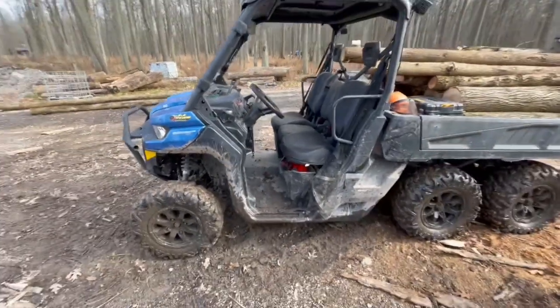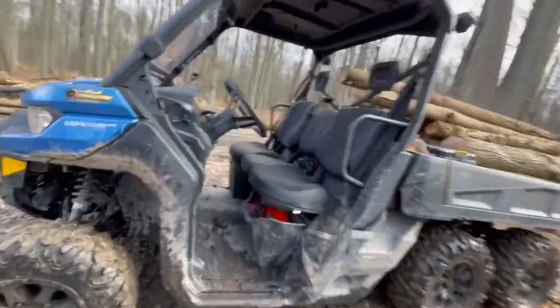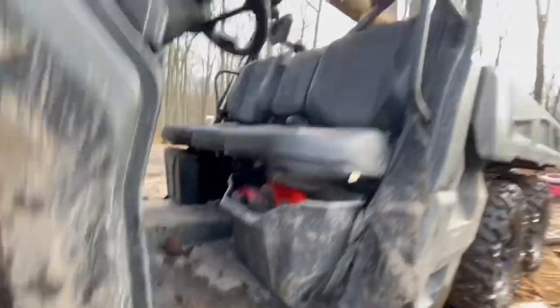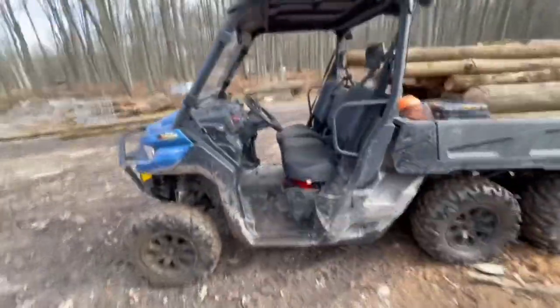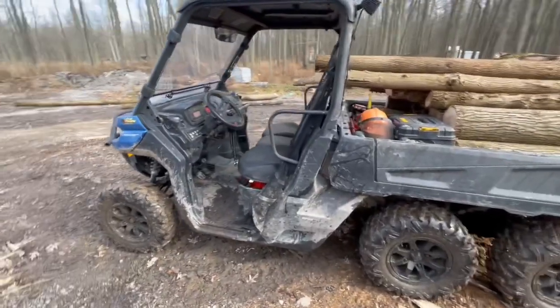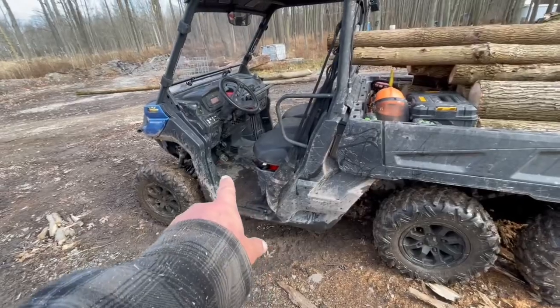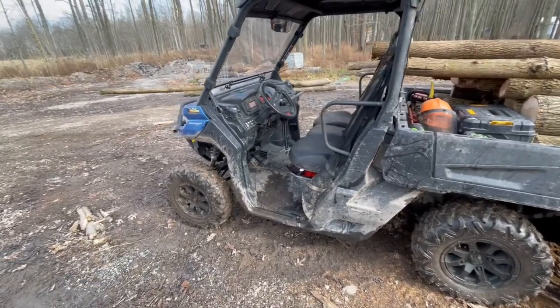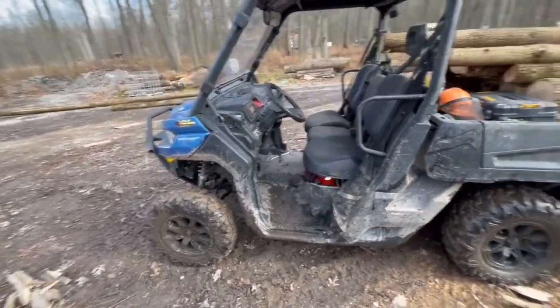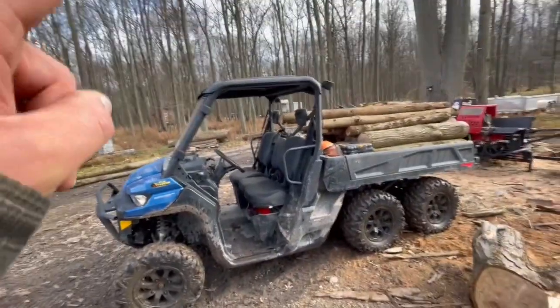This is the XT model, which gives you the full skid pack underneath. You can see it's probably covered in mud, but it's got a full underbelly protection. My daughter has the 700 model and she put a log right through by her foot near the brake pedal — hers does not have the skid package. With the XT you also get the roof.